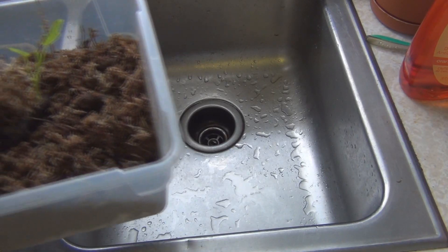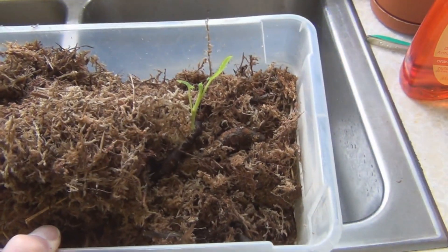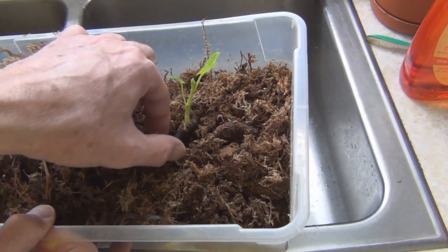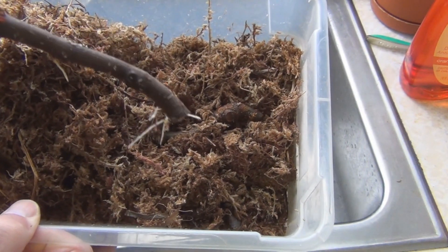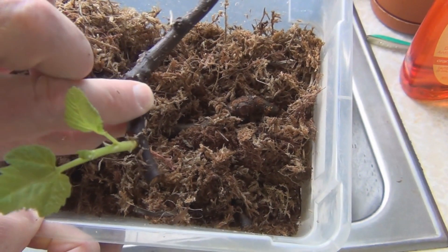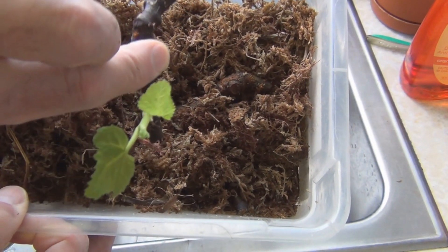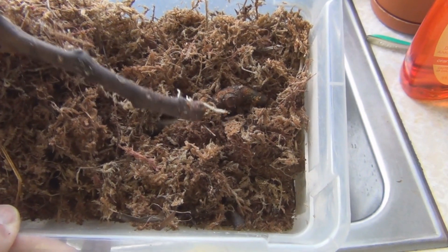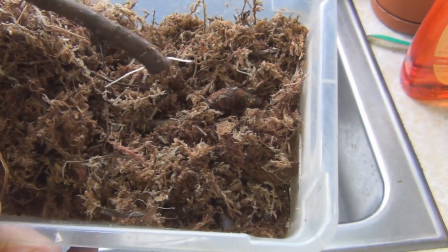Welcome to the channel. Quick update on the fig cuttings. I have a UC Davis Black Madeira here that I can put in a cup — it has roots on it. I don't want it getting too much longer, and if it's in the bin too long with all these leaves sprouting, they'll start to rot because of the high humidity. Because it has roots, it's time to get this in the cup.